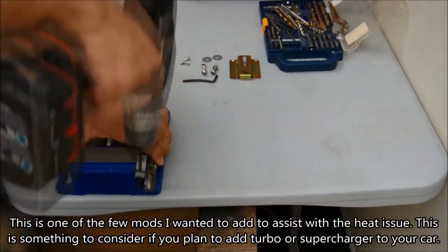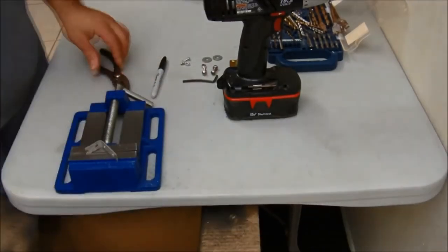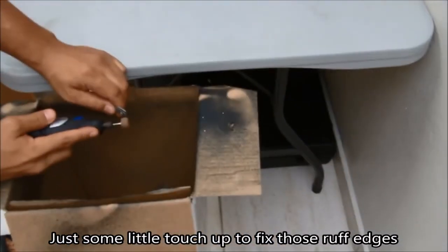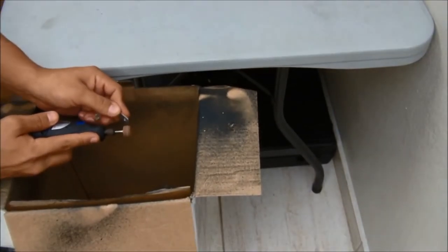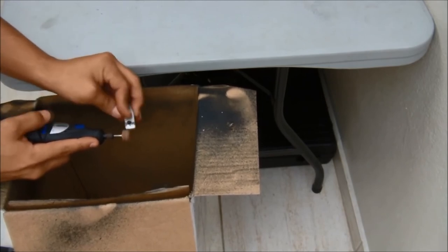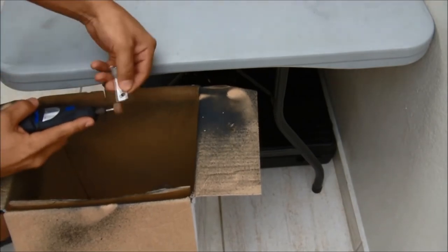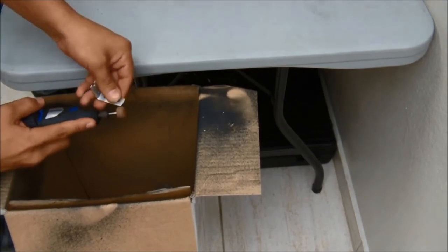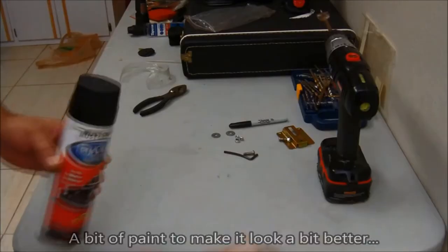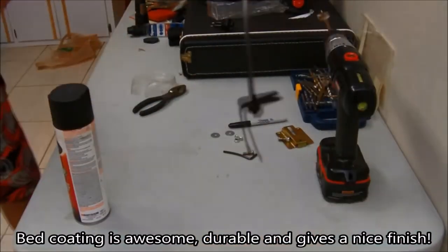I have a standard water injection kit made by AEM — that's my main system using a 50/50 mix of methanol and water injected directly near the throttle body. This secondary system will be used to cool the charger. Some people use them pre-turbo since turbos get red hot, similar to turbo systems that use water and oil. In my case I'm going to use a pre-charger water-only kit to cool down the actual body of the charger.